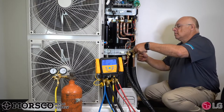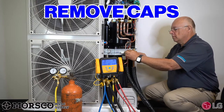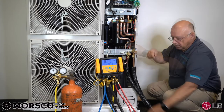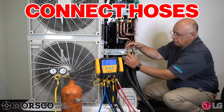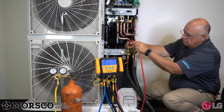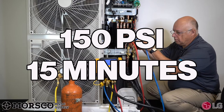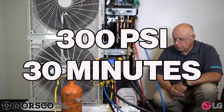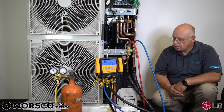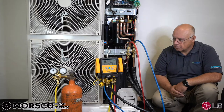Once you have both line sets connected to your indoor and outdoor units, start the pressure test. Go to the outside unit, remove the caps from the high side and low side valves, use your quarter-to-five-sixteenths hose adapters, and connect your hoses. Start your pressure test at 150 psi and hold for 15 minutes, then work your way up to 300 psi and hold for 30 minutes, then go all the way up to 550 psi and hold for an additional hour.